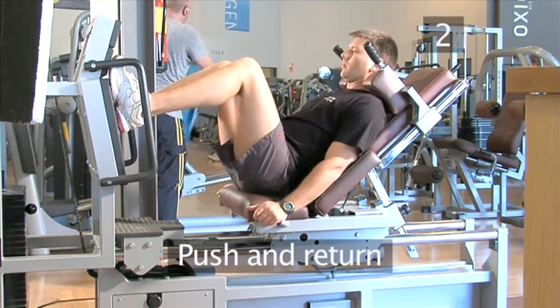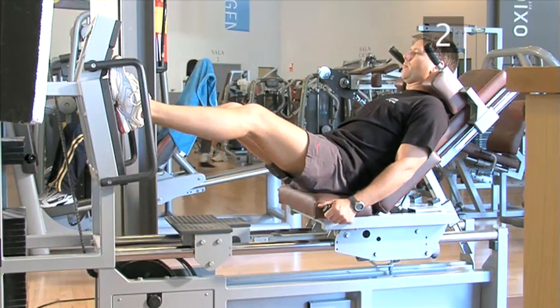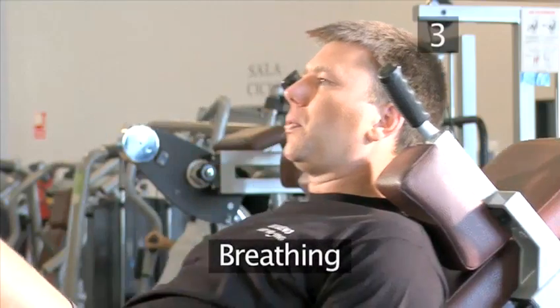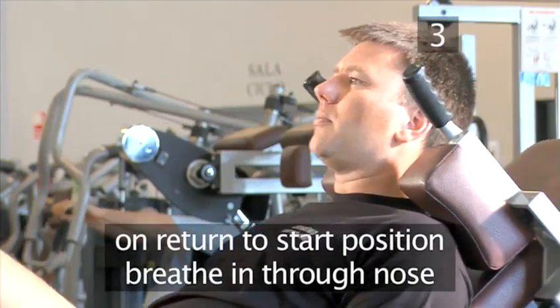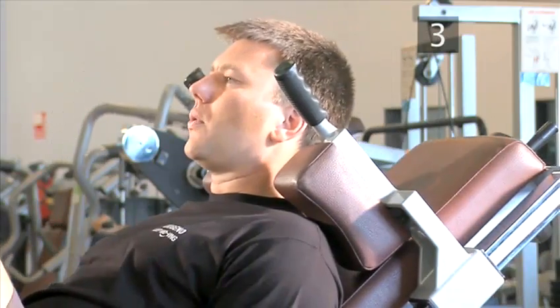Step two, push and return. Push your body away from the machine with your heels. Make sure you keep your feet flat on the plate. Now return back to the start position with your legs slightly bent. Step three, breathing. For this exercise, when you return to the start position, you need to breathe in through your nose. And then, when you push away from the machine, you need to breathe out through your mouth.